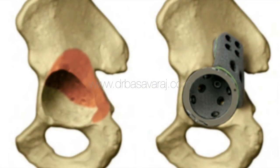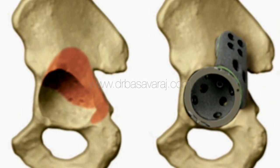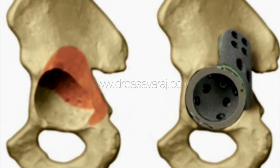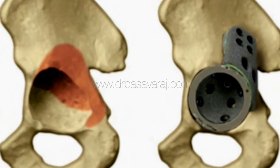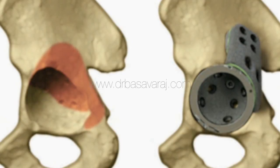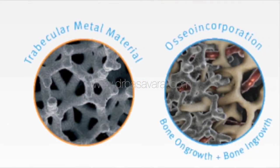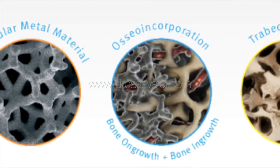In this model of the pelvis bone, the defects around the cup side of the hip joint are depicted. On the right-hand side, the trabecular metal components used to reconstruct are also shown. Structurally, trabecular metal is 80% porous, made of tantalum element.